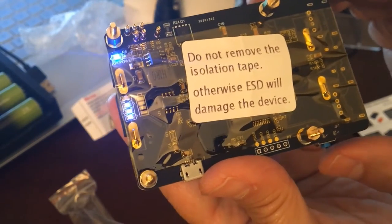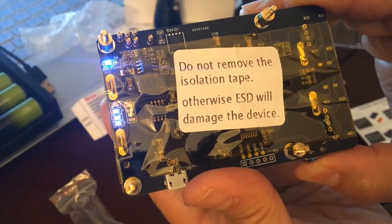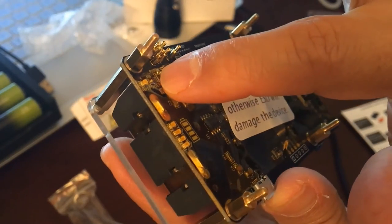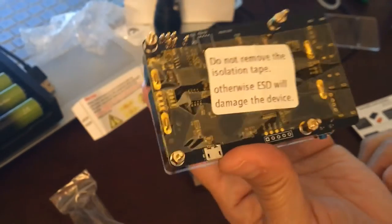You have to hold it for a few seconds — one, two, three, four — and let go. So you have to hold it at least four to five seconds for the light to go off.